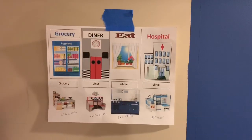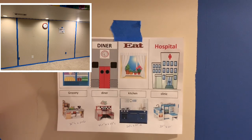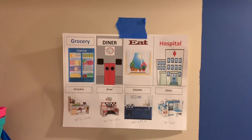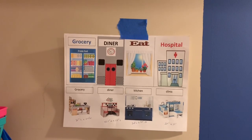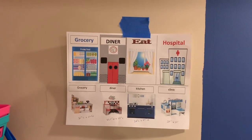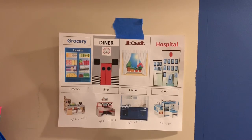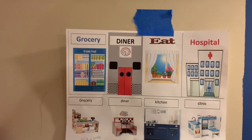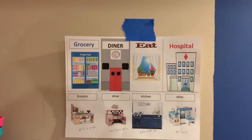The first thing I did when creating these backdrops was come up with a concept — I'll insert a picture of what the original wall looked like. I simply taped it off into four different sections, then went on Microsoft Word and really thought about what I wanted to do. I was going to do a Home Depot and a Barbie house but decided to scrap those. For this project I decided to go with a grocery store, a diner, a kitchen, and a hospital. I put in some basic designs and measurements to work with.